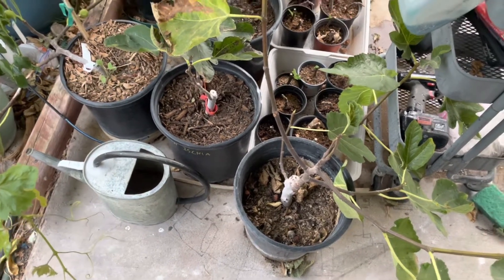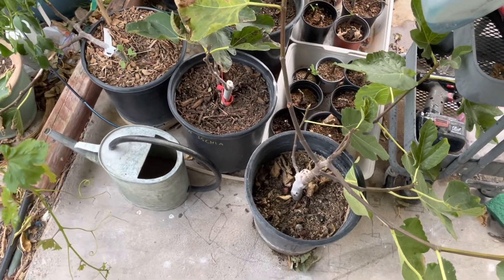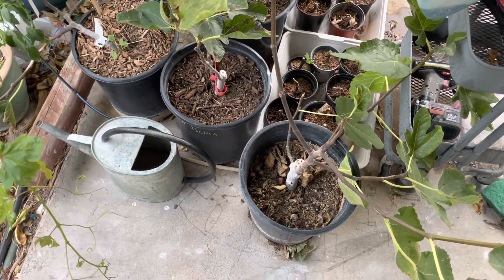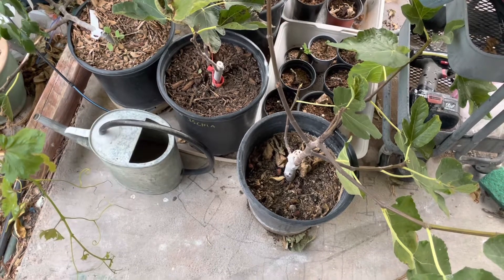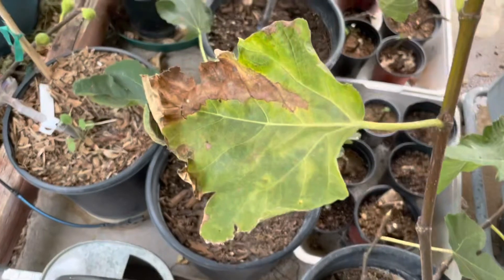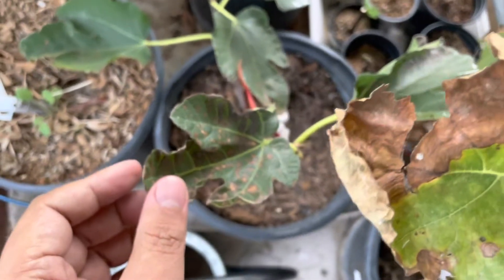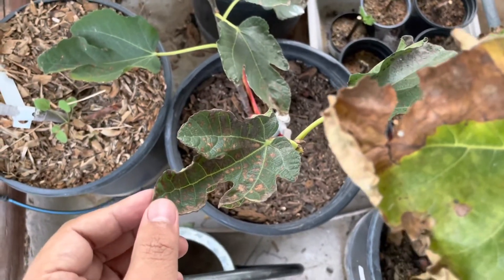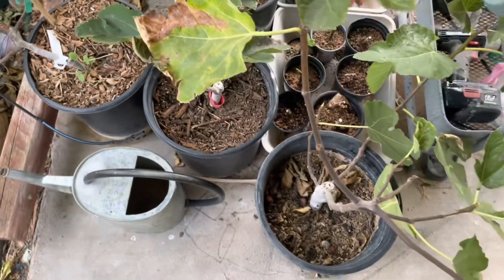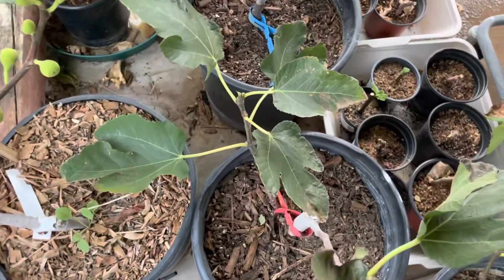I just want to touch on the acclimation process — this is what I would do after I receive a tree at any age, whether small or big. Fig trees especially are very susceptible to sunburn when you move them from one place to another, from one backyard to another. They can suffer from sunburn, which slows them down a little bit, but if you want to avoid it, this is the process I follow.